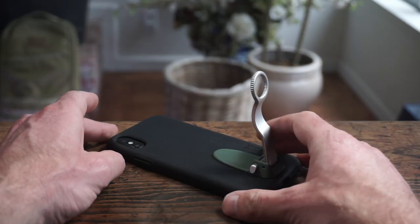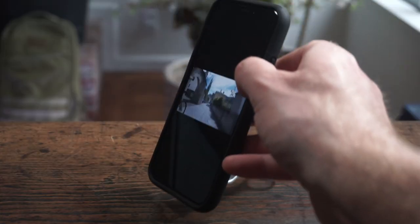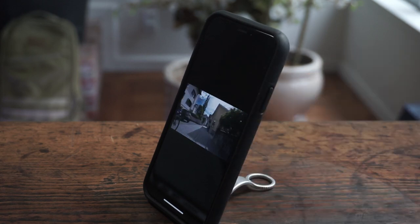Finally, it's a kickstand. Push this little button on the side, lift the lever up until it locks into place, and you can put your phone up in landscape. This is great if you're working from home — you can use it for meetings or just to chill out and watch videos. Or you can put it up in portrait, which is great for FaceTime or maybe as a second screen for your computer.